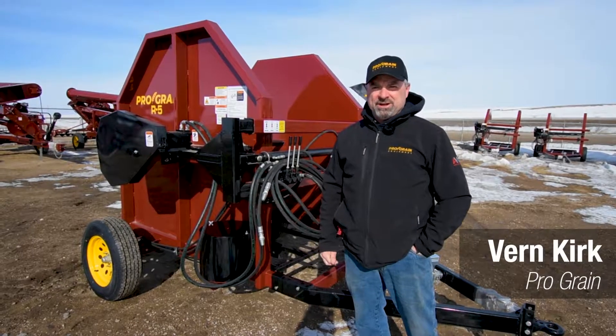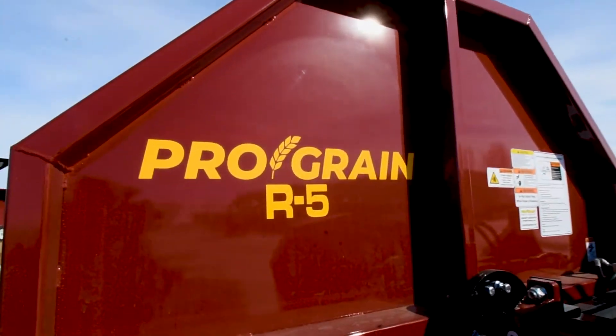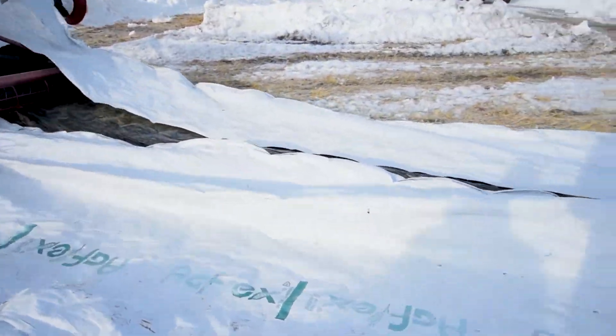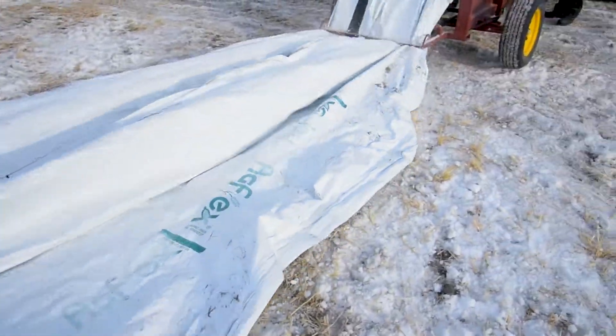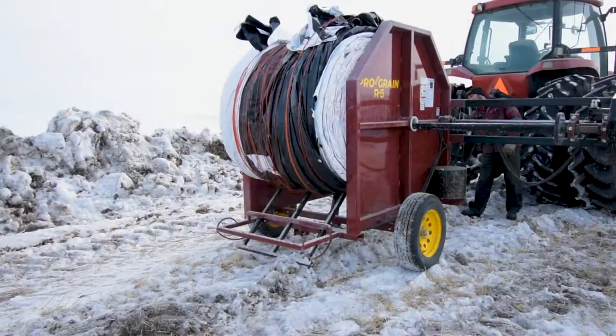Hi, I'm Vern Kirk with Pro-Grain Equipment and this is the Pro-Grain Equipment R5 bag roller. It's capable of rolling 500-foot bags in all temperatures. The Pro-Grain Equipment R5 is the ideal machine for handling used grain bags for recycling.